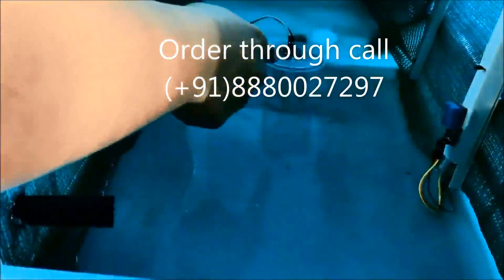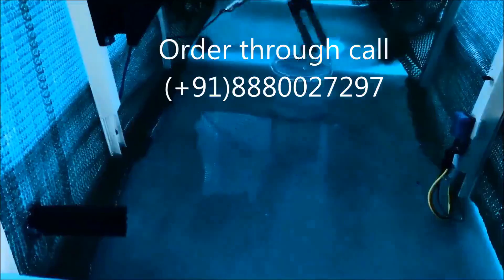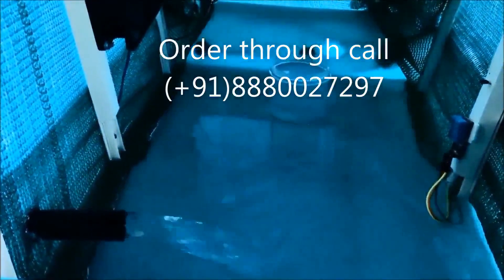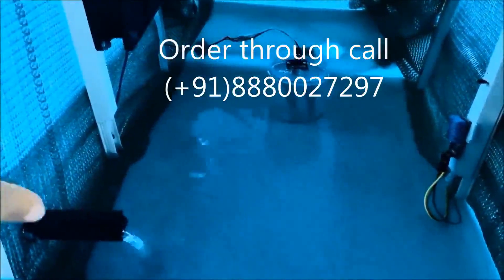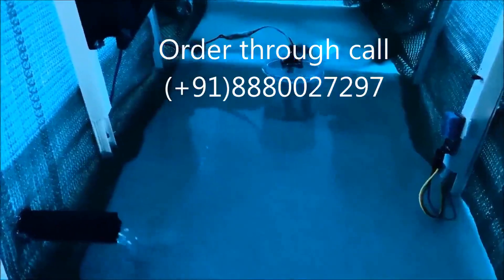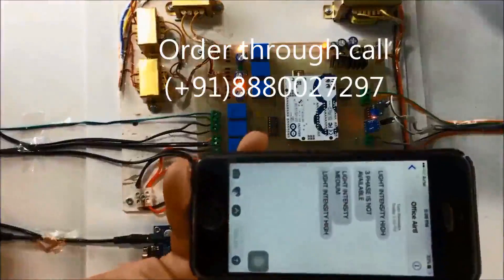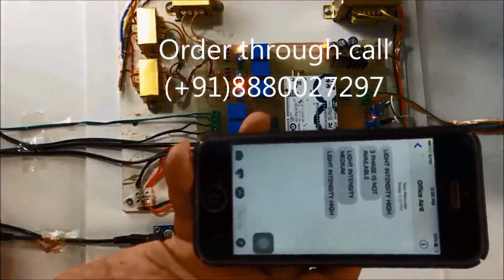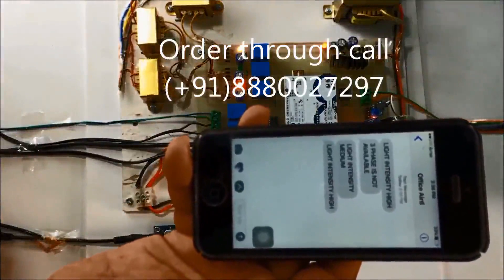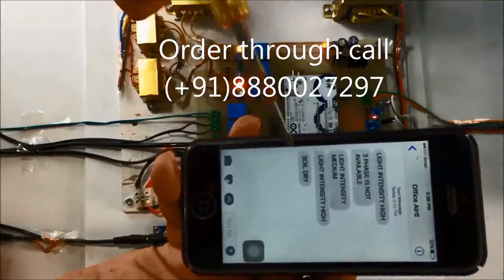You can see the soil moisture sensor is inserted in water. If I remove this, that means the soil moisture will become dry. Now you can see water is flowing to make the soil wet. I am going to re-insert the sensor so the pump will turn off and water stops flowing. I have removed the soil moisture sensor and you will receive an SMS that 'soil is dry', and the pump has turned on to make the soil wet.